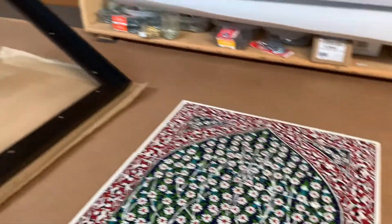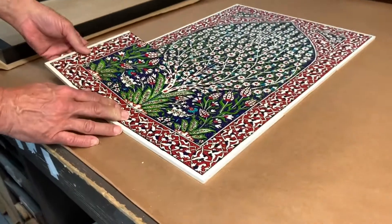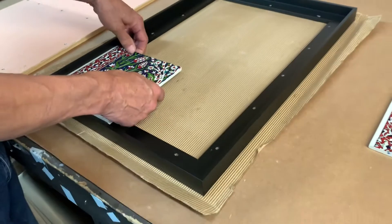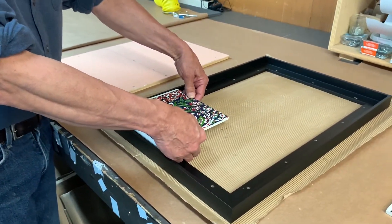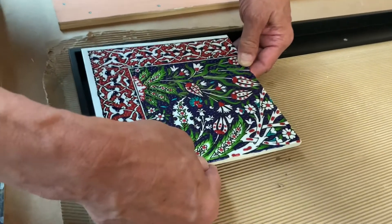This is a beautiful decorative tile and you want to put it into this floater frame. The problem is you don't want the tile sitting way down there, so we have to accomplish two things: we have to raise these up so they sit just a little shy of the top, and we have to have a surface to glue them onto.